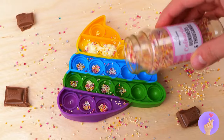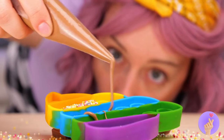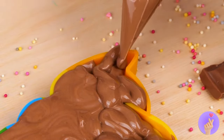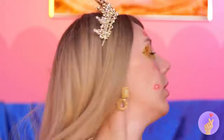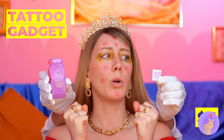Add some swirls inside this pop-it toy. And sprinkles. Now cover the whole thing in chocolate. It'll harden into a giant candy treat. Take a bite. Uh-oh. Just like these blemishes, we've got you covered.